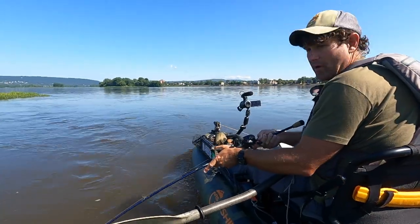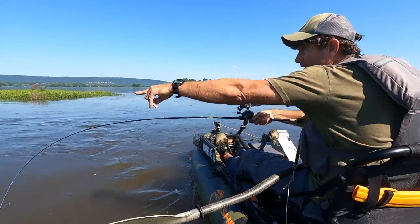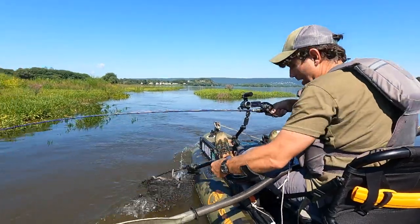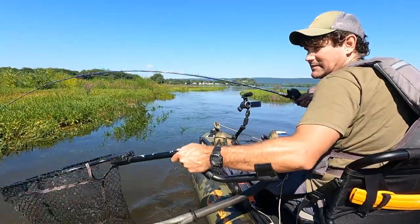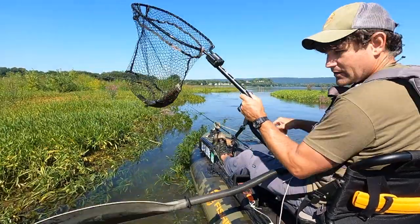Right at the head of this island there's a grassy area right here — just whipping it around. Beautiful fish, he's right there.